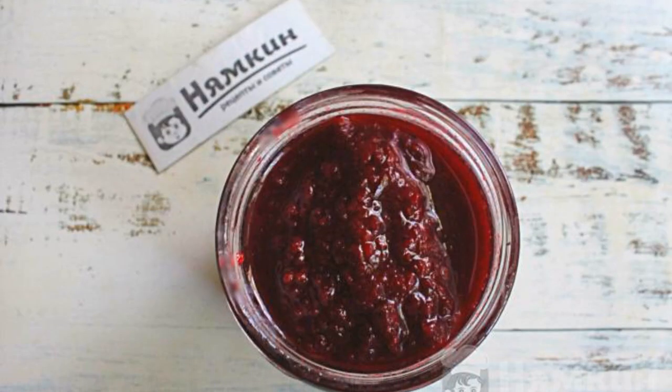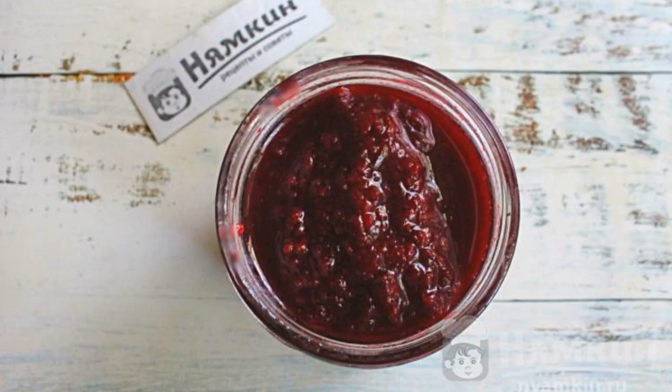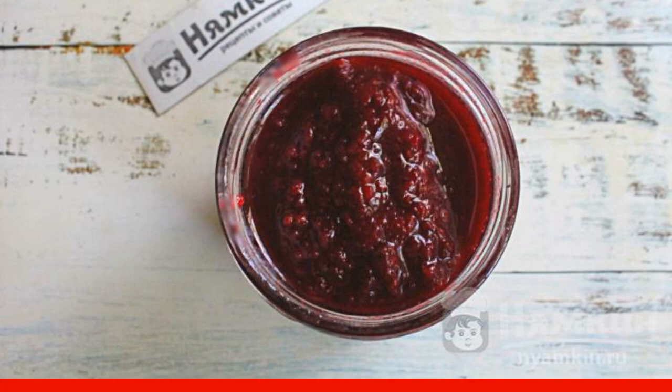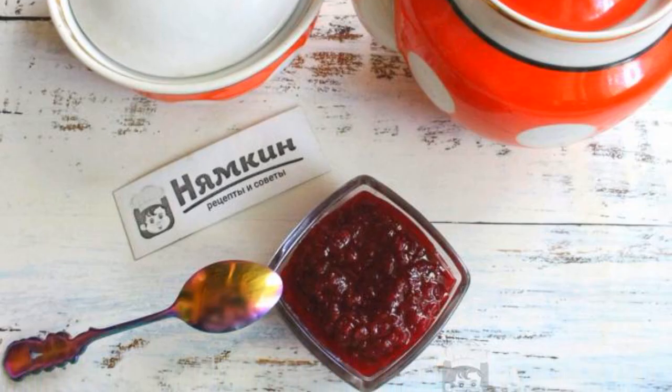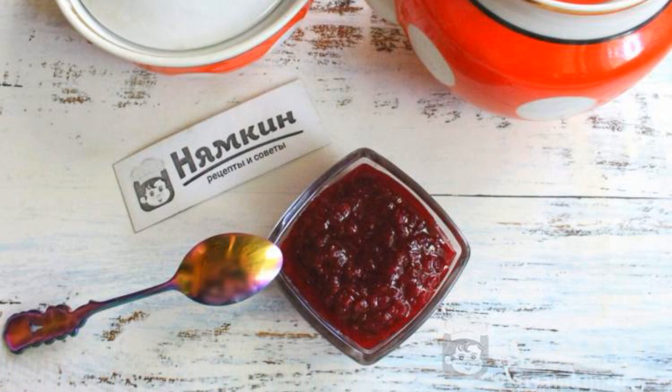If we prepare jam for the winter, then we put it in clean, dry jars, twist it, and put it in a storage place. If we prepare jam for every day, then we store the jars in the refrigerator.